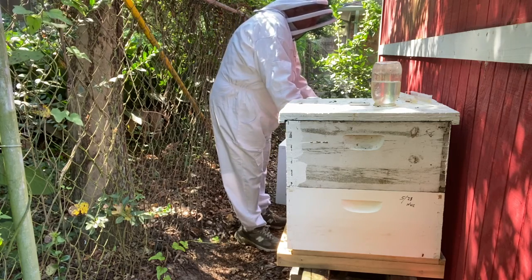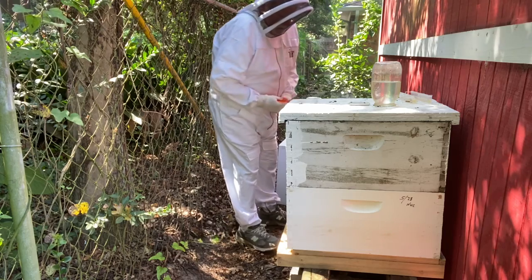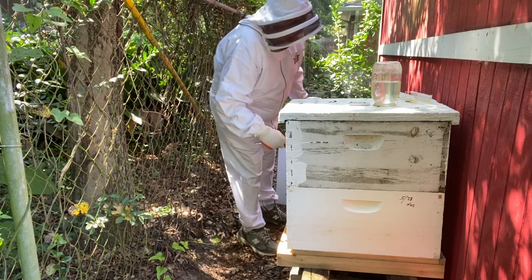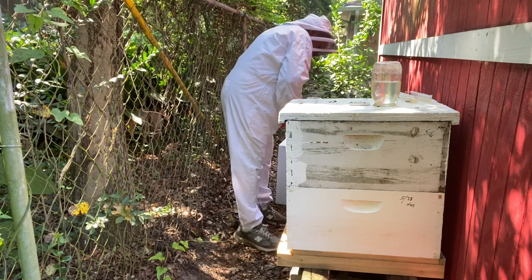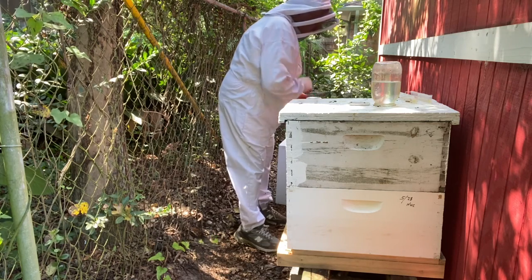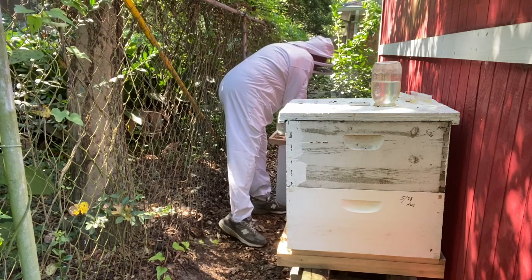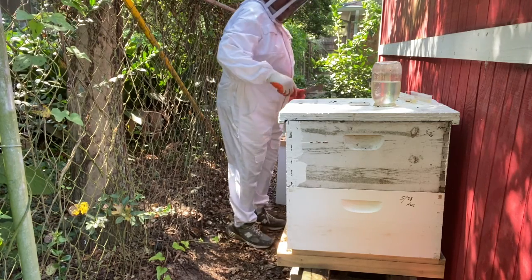This one right here, like I say, I've got to put a couple of beetle traps in here that I haven't put in yet. Oh boy, it didn't take them long to put some propolis on that. A lot of bees underneath there.